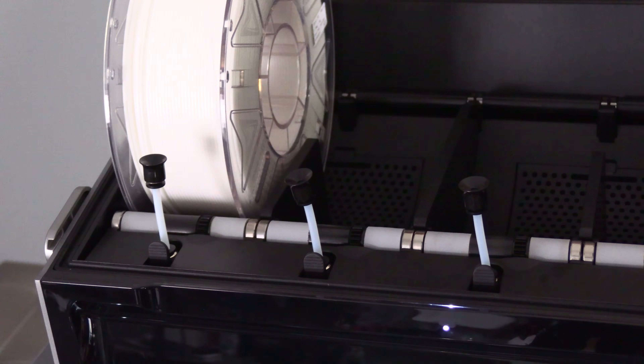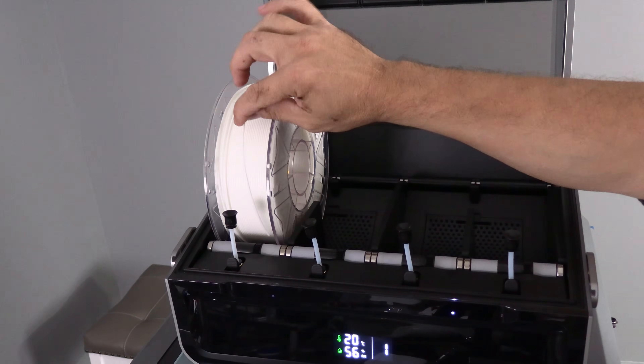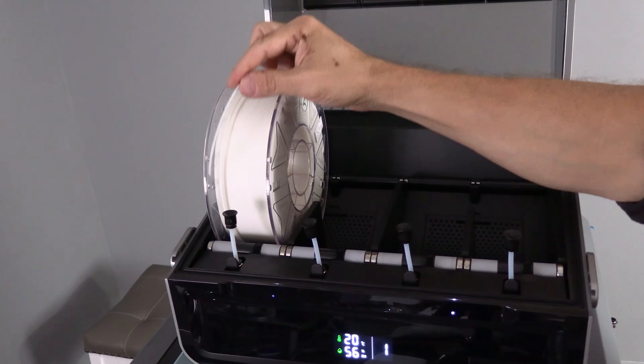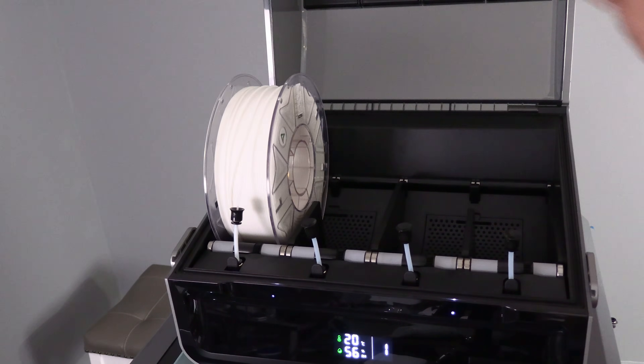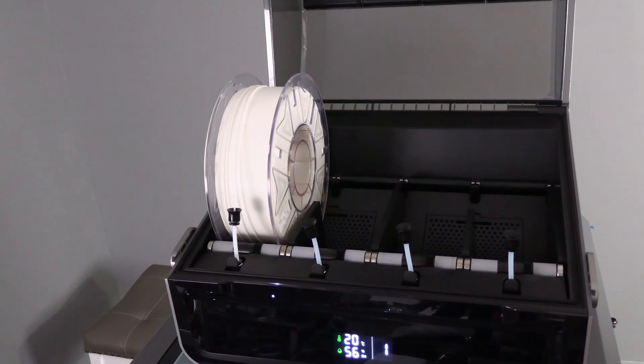It should roll smoothly and the filament should come over the spool. Feed it down into this funnel until the K2 Plus CFS grabs the filament and sets it up how it likes it.